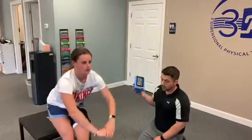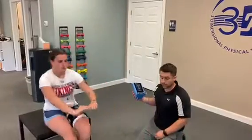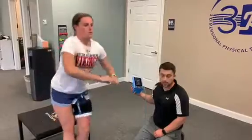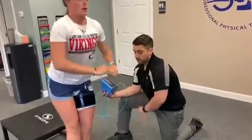By keeping the cuff occluded, we're trapping the lactic acid and other breakdown products in the muscle in that area, starting to cause the reaction we're looking for to make those strength and muscle size gains. Here we are on the last set of 15 of her single leg squats.